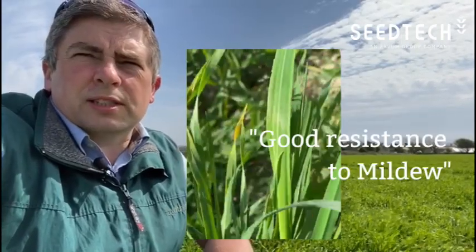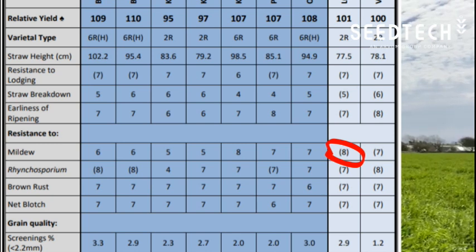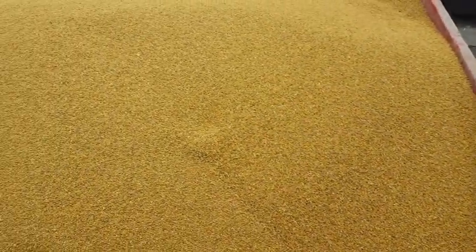Casting has a very good resistance to mildew, as seen on the recommended list. It also has very good grain quality, and one of the things noticed last year by farmers who multiplied it up for seed especially was that the thousand grain weight was quite large. It had a big bold grain, which was something that people commented on.